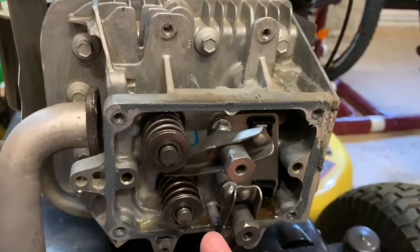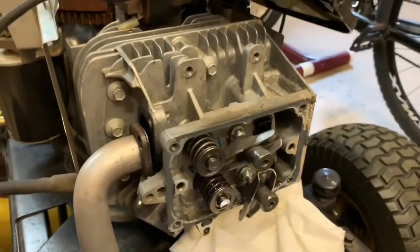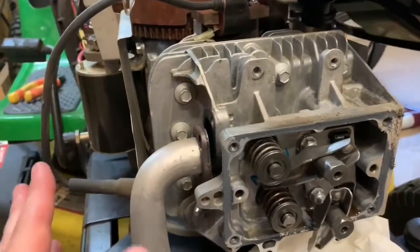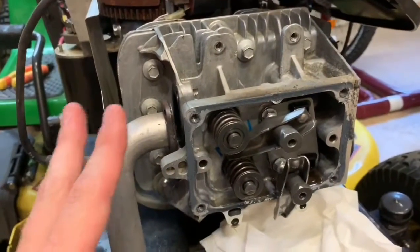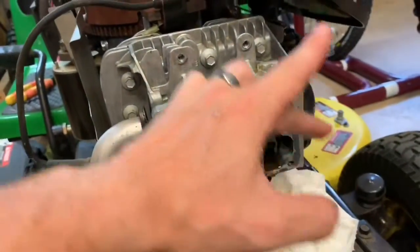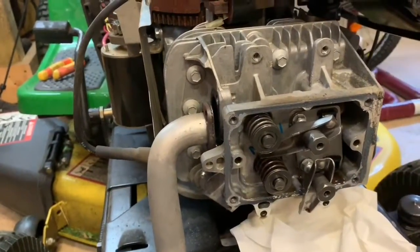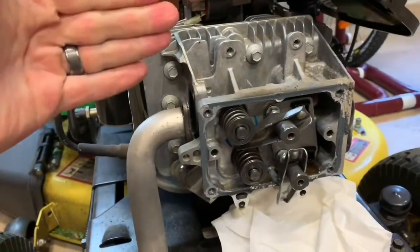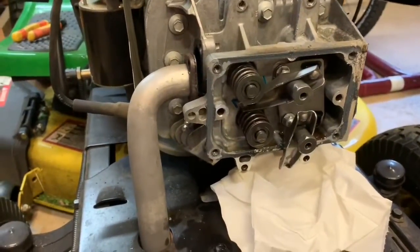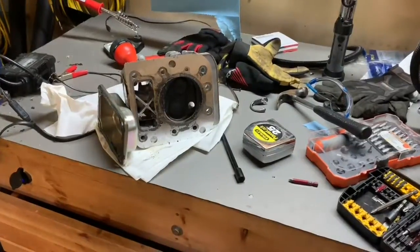I couldn't find a specific diagram, but found some information on the Briggs and Stratton forums. It was contradictory - some say it doesn't matter because it's a low-torque application. I'm going to hold true to working from one corner to the cross corner, going in that crisscross pattern to evenly de-torque the surfaces, giving a quarter turn on each first, then working your way around. I'll go ahead and unbolt these and remove the cylinder head.